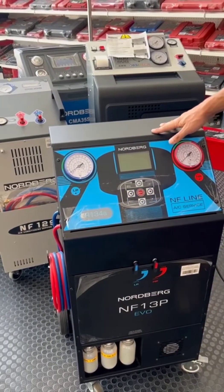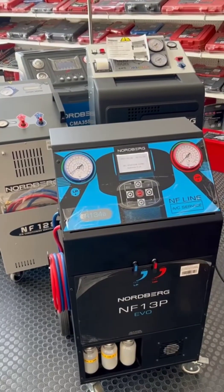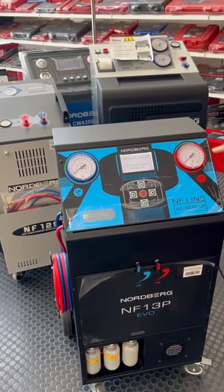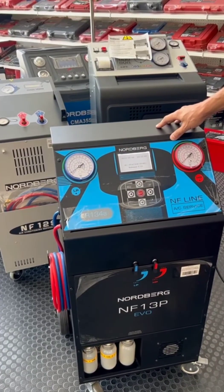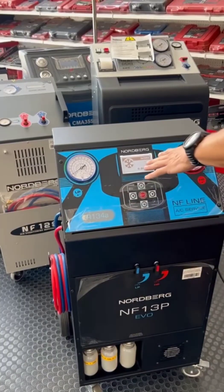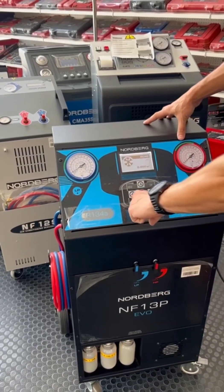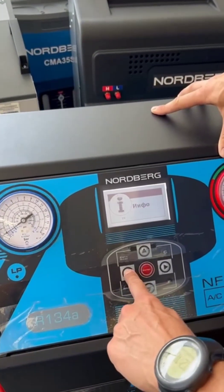We have a new machine and we switch it on, but from the Italian factory it comes with the basic language Russian. So we have to switch it to English. From the main screen we push the left button a few times.